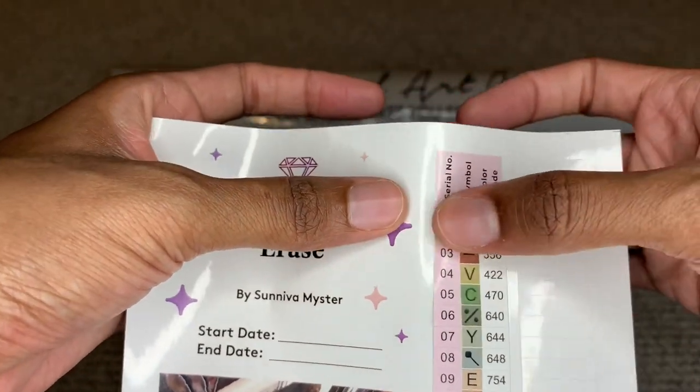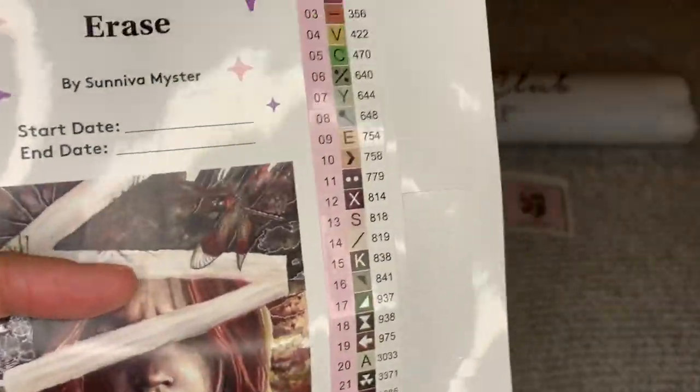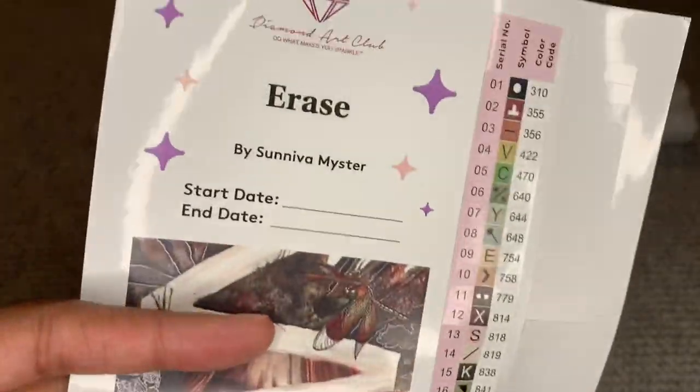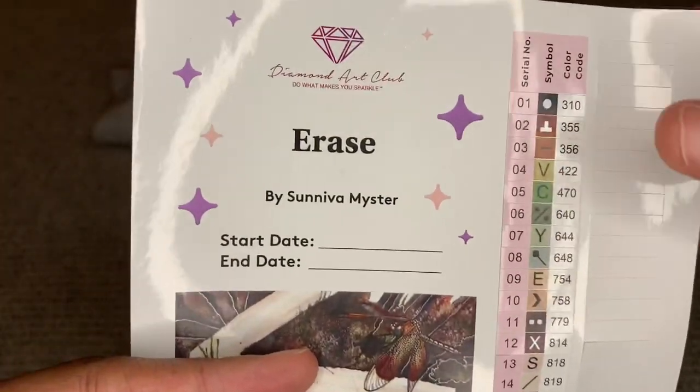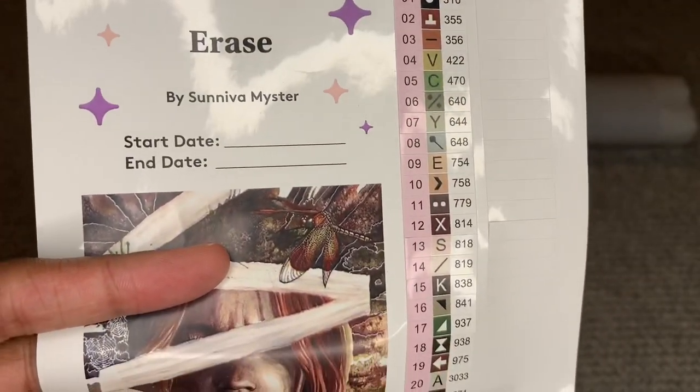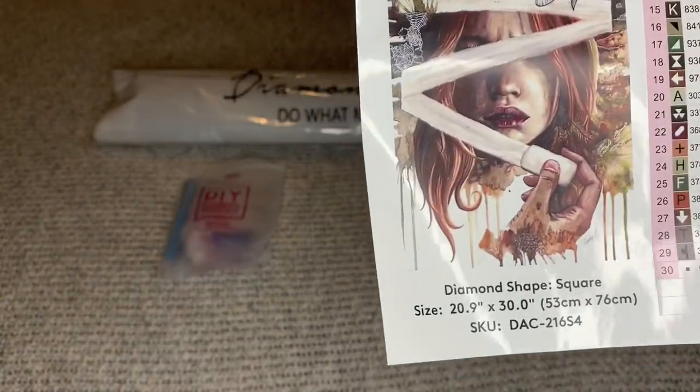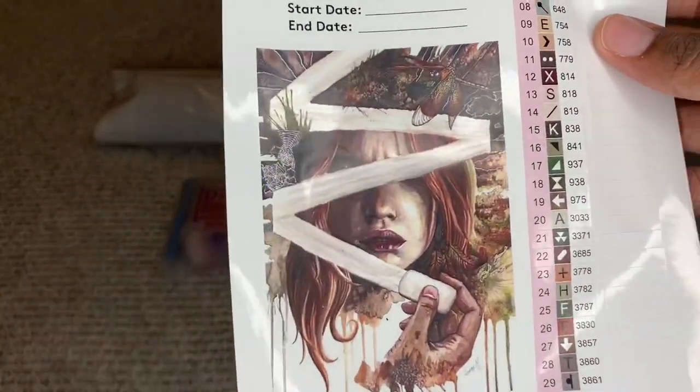These are pre-cut stickers. Diamond Art Club has started pre-cutting their stickers. You can get some older canvases that don't have it pre-cut and you just cut it yourself. There's also a big sticker here that you can save — I use these big stickers for my logbook.